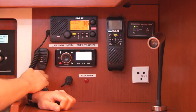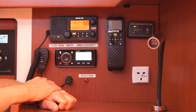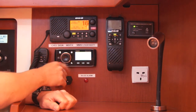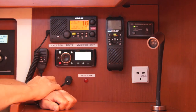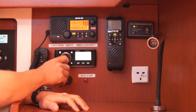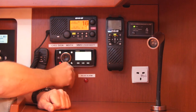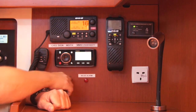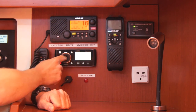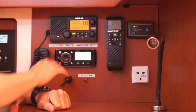The entertainment system is a Fusion MSRA205 and it's got a radio built in with lots of Bluetooth functionality. You can have a USB plug-in just down below as well. You can set up zones so you can control the volume in different areas — so if you want music in the cockpit but not in the saloon, or vice versa, you can do that.